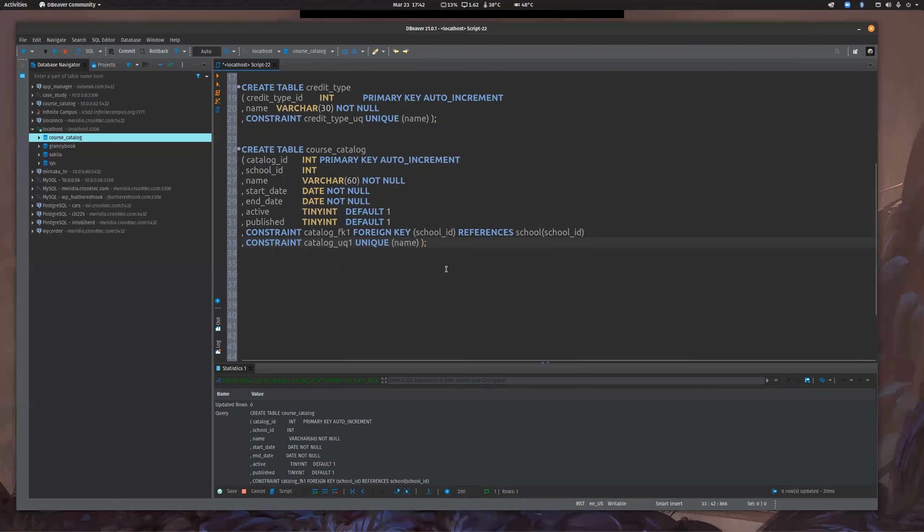Basically what this is saying is that school_id column has to be a value that exists in the school table. If we tried to put a school_id for a course catalog that doesn't exist, it's going to throw that error on that constraint. And we only want one name for a catalog — so we're going to say UNIQUE (name). Let me run this and make sure it works. There we go — so that we can now put things into.